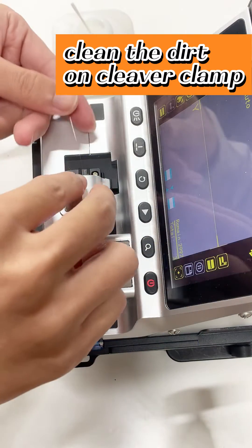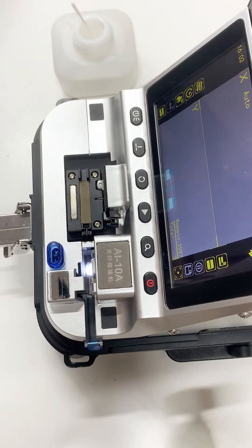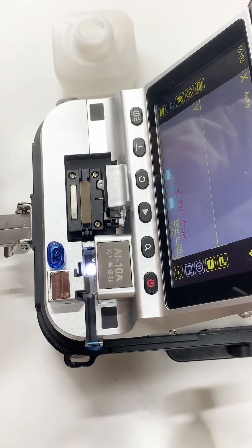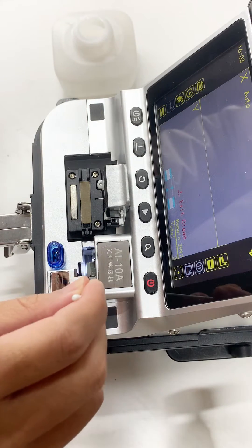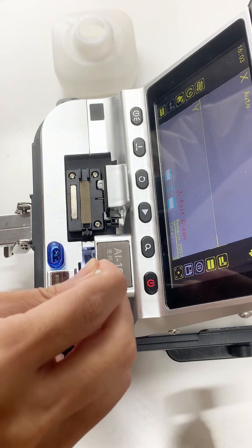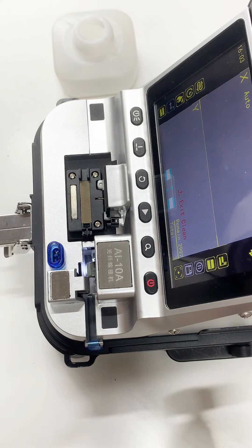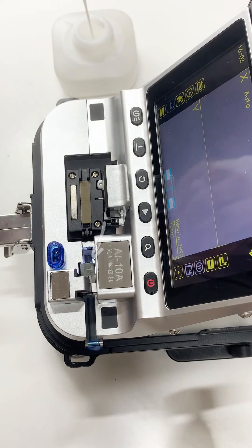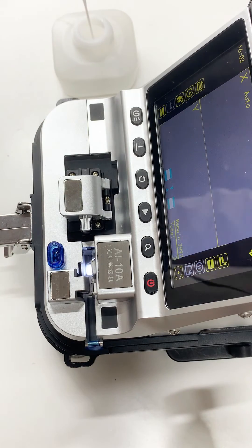After the calibration is successful, we need to use a cotton swab soaked in alcohol to clean the coating debris on the cutter clamp. To ensure the clamping effect, click the Clean button to release the clamp. Carefully clean both sides of the cutter clamp. After cleaning is completed, press the Clean button to restore the cutter clamp and you can use the electric cleaver normally.